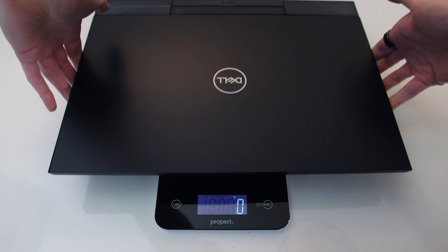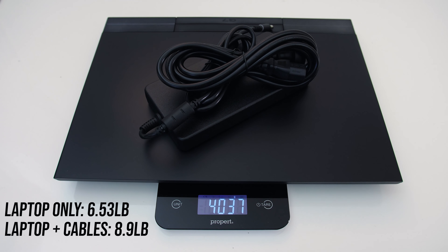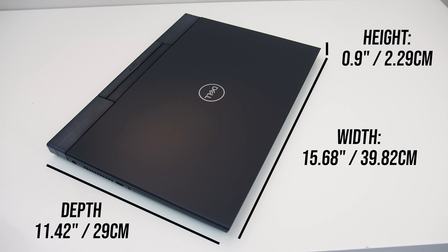My G7 weighed in at 6.5 pounds or under 3 kilos, then with the massive 240 watt power brick and cables for charging we're looking at 8.9 pounds or 4 kilos. Based on the measurements it doesn't seem too large for a 17 inch machine, but it felt big to me — maybe 17 inch laptops just aren't for me.